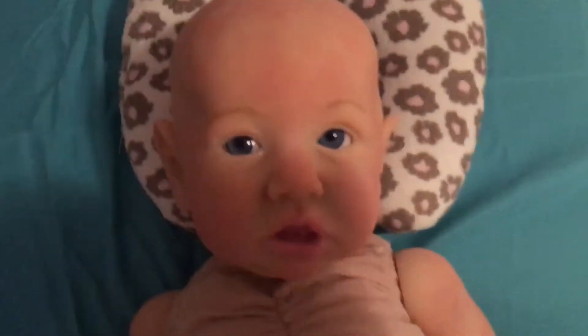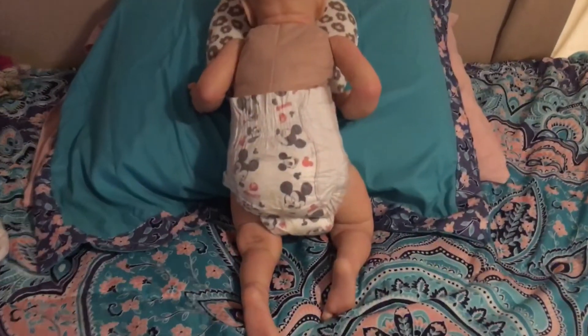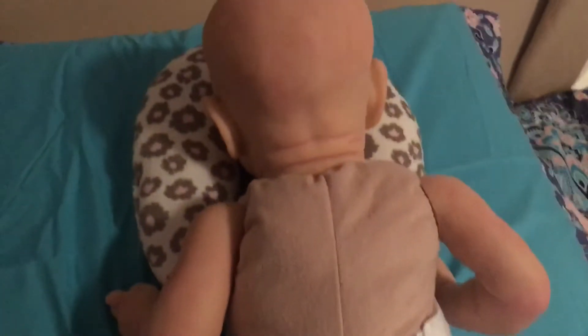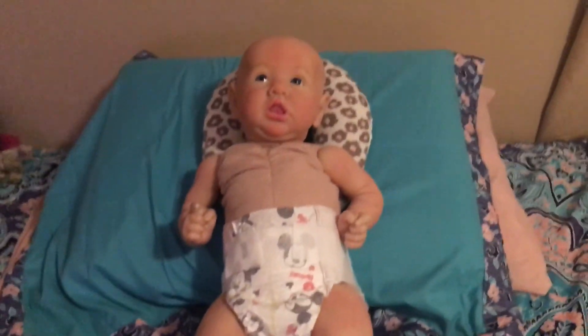There's her — there's the top of her head. Let me flip her around for you. There we go, there's the back of her. I thought she turned out really good. And her name is Scarlet. So yeah, there's Miss Scarlet. I'll talk to y'all later. Bye.